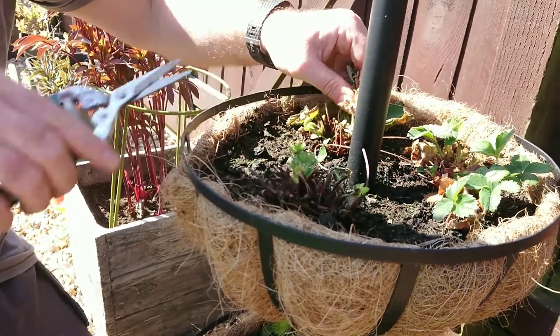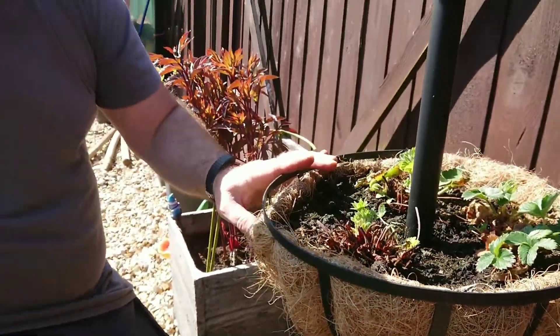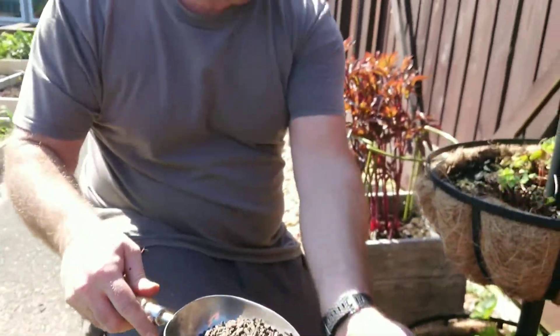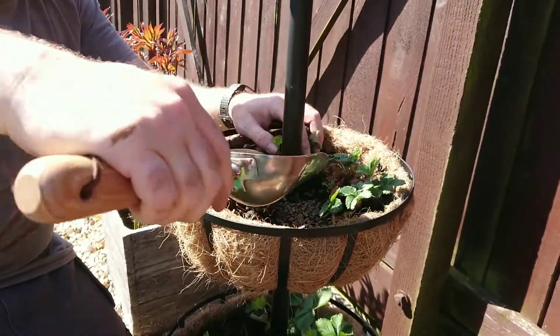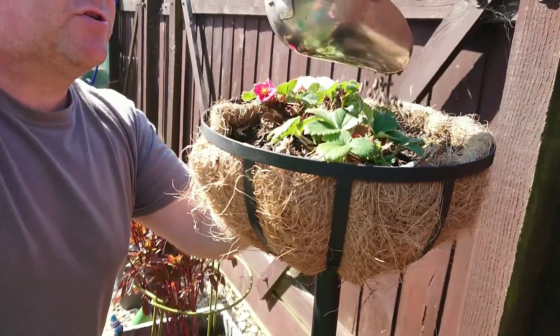The next thing you need to do for your strawberries is give them a feed, especially if they're in the same bed or same baskets year on year. Again, general purpose fertiliser — fish, blood and bone or chicken manure pellets will do the same thing. Just give them a sprinkle around each of the plants. All that does is feed the soil, because they'll have used all the nutrition up last year.